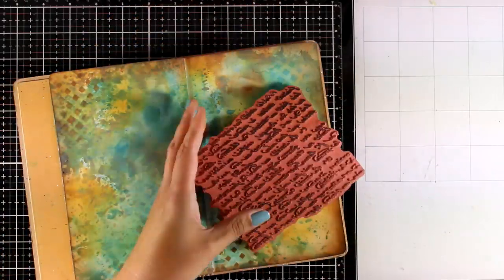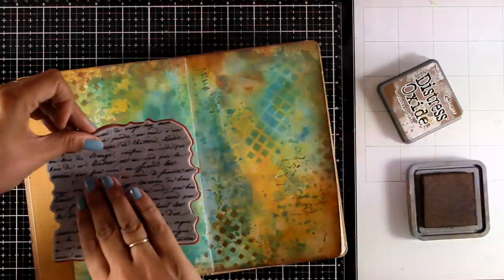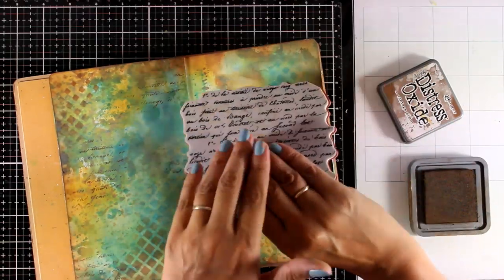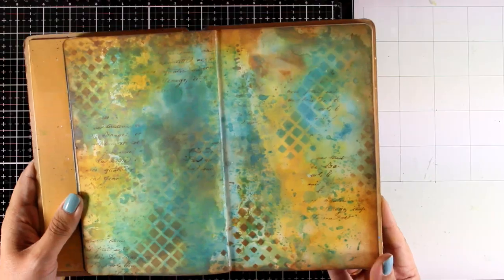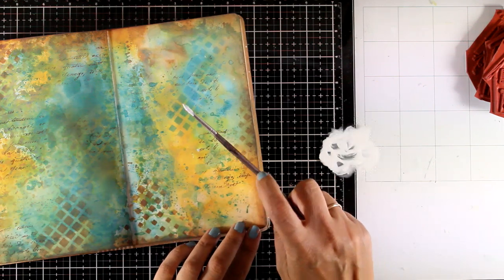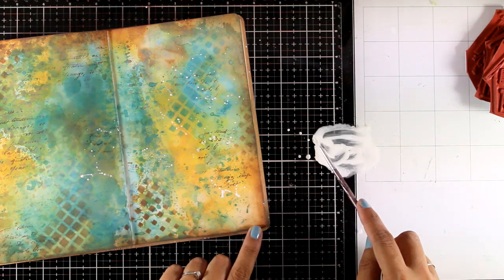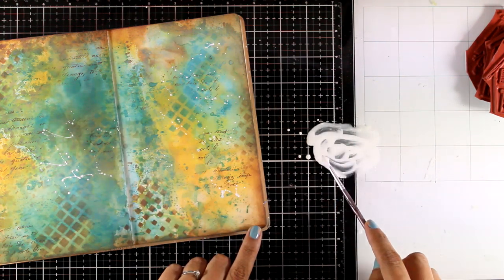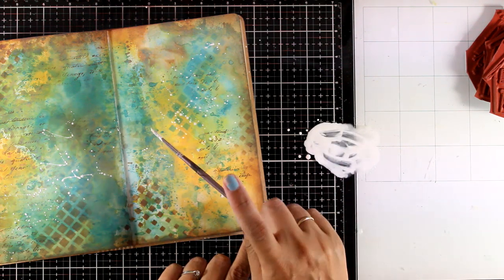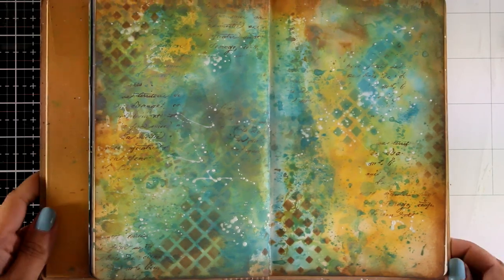Another fun technique for adding visual texture on a background is stamping. For that I'm using a text stamp that I've had for years and keep on using again and again. I'm using Vintage Photo Distress Oxide ink and, without trying to make the perfect stamping, I just added a little bit of text here and there. And finally, for my favorite white splashes, this is white gesso diluted with water, and I'm going to apply some splashes all over the place. They're not going to be as vibrant as they look at the moment since they will react a little bit with the Distress Oxide ink underneath, but they'll still give a lovely effect.